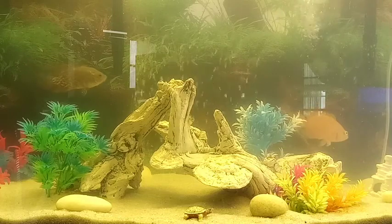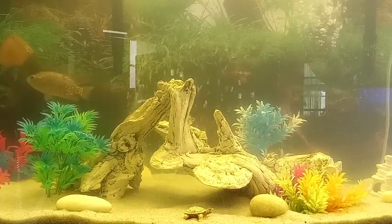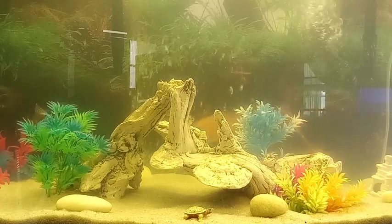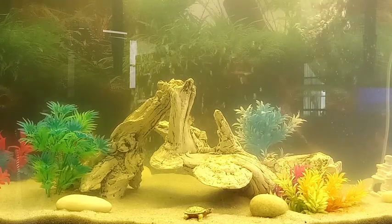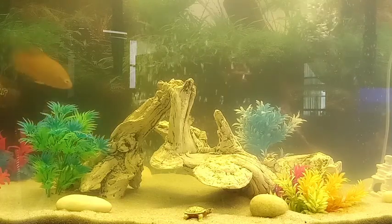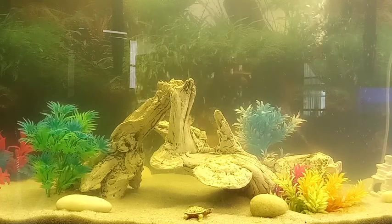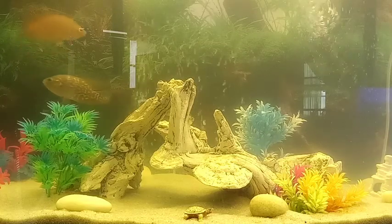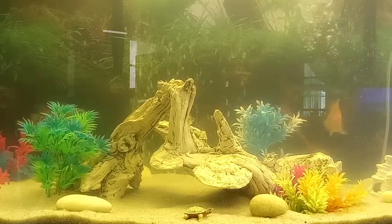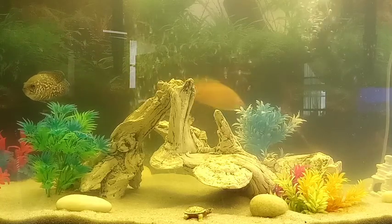The water is absolutely more important than the rocks and decorations — it's a necessity to have it a certain way. Oscars are found in tropical South America, which means they love warmer water. The temperature I keep mine around is 77°F, but anywhere between 74°F and 81°F is what these guys prefer. I've found they're the happiest around 77.